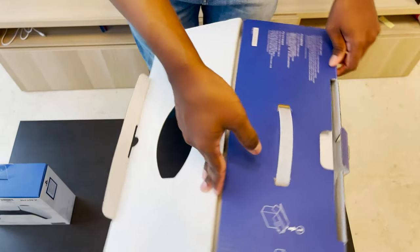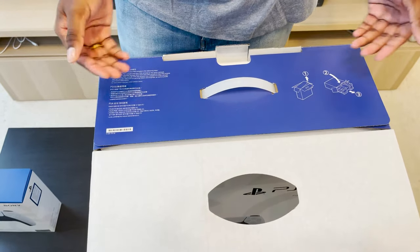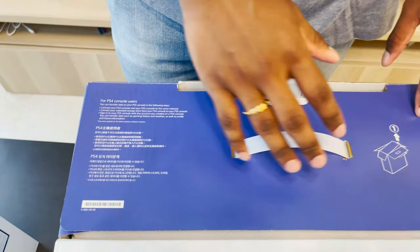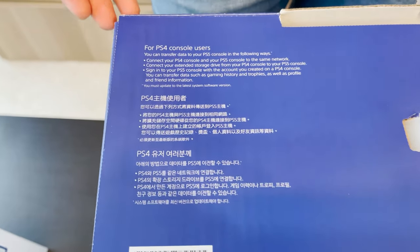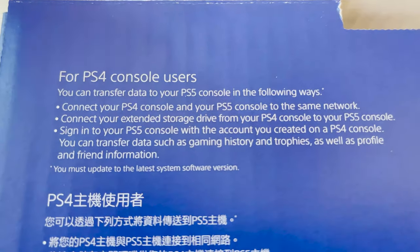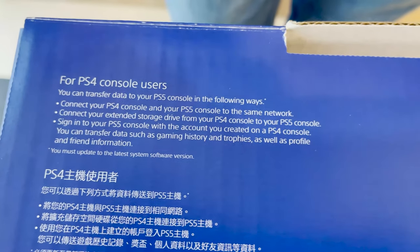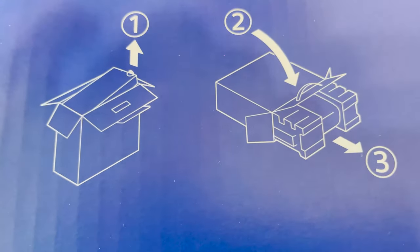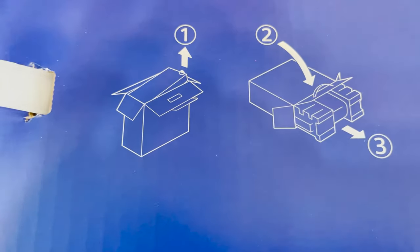The first thing they show you is how to take out the box and open and unbox this thing, to ensure there's no damage. They also tell you how to transfer your stuff from the PlayStation 4 to the PlayStation 5, which I will do after unboxing — because I do have a few games and storage items on my PlayStation 4 that I'd want to transfer over to my PS5, which I'll show you guys how to do in a few minutes.